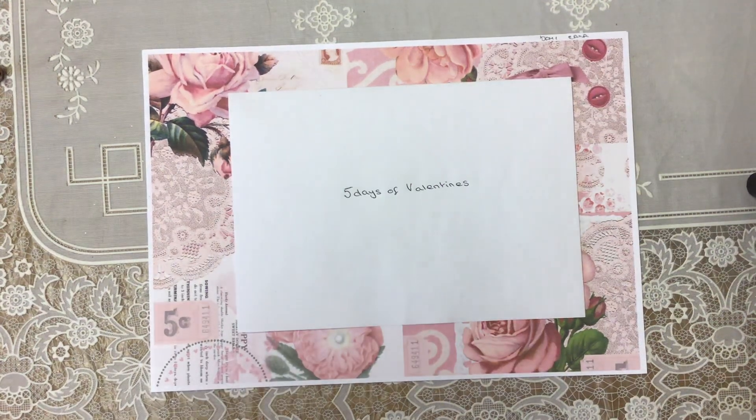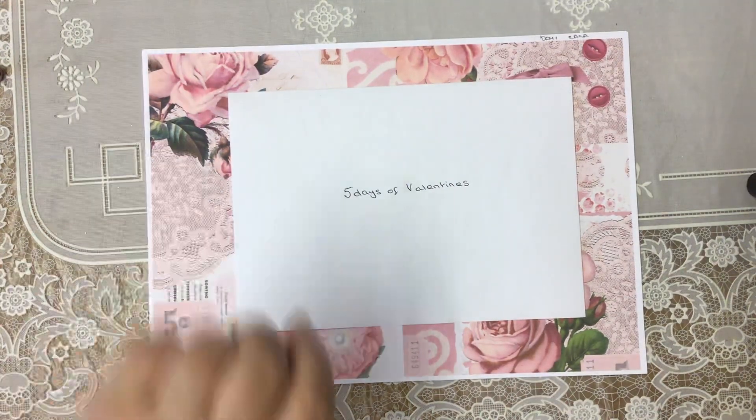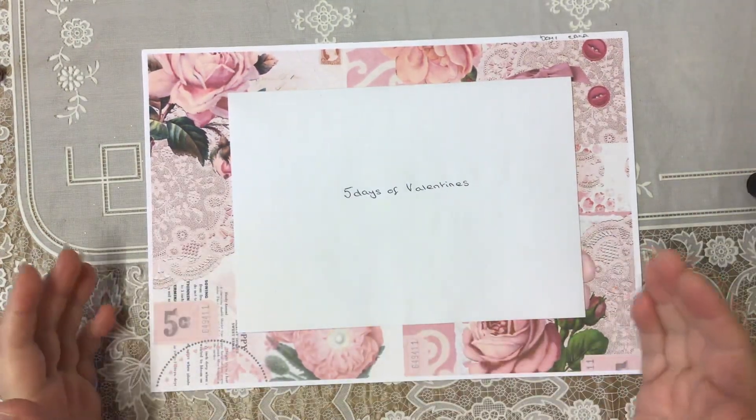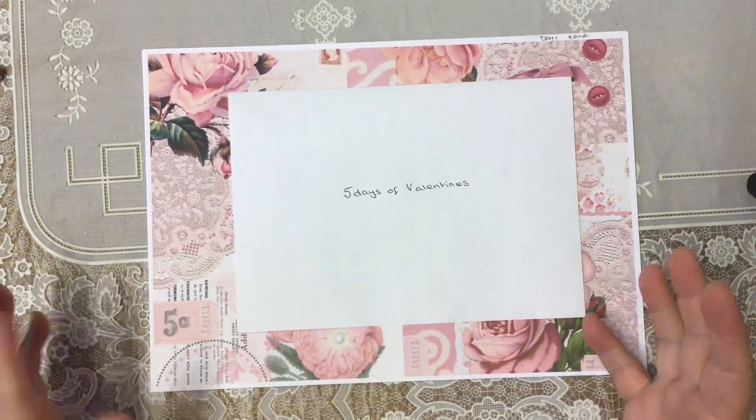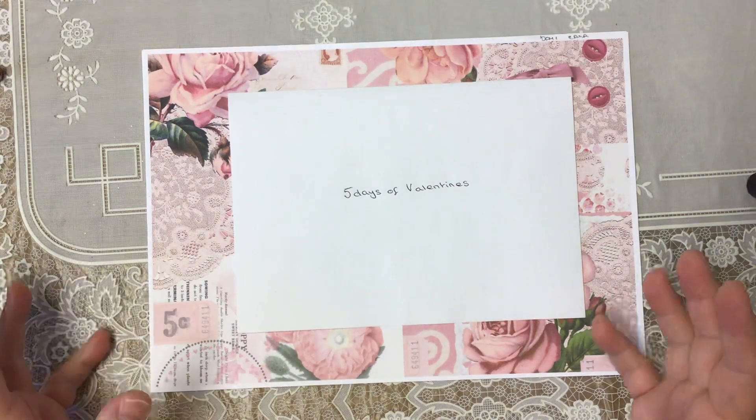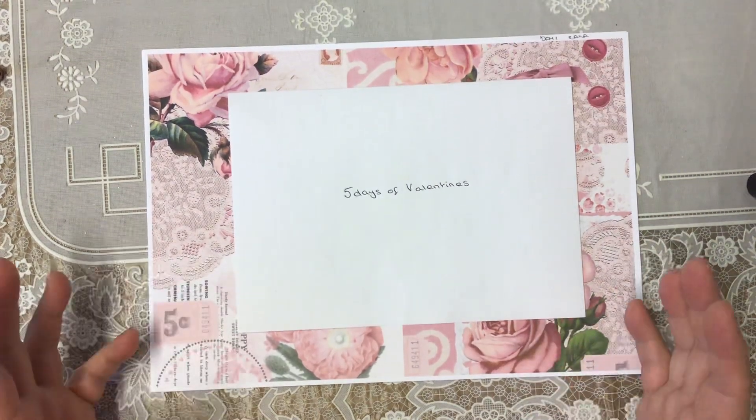Hi everyone, welcome to day one of five days of Valentines. This is a collaboration between Cara Brandon and Julie — dear Julie Julie — and it's the same idea as what we did at Christmas, but this one's five days.